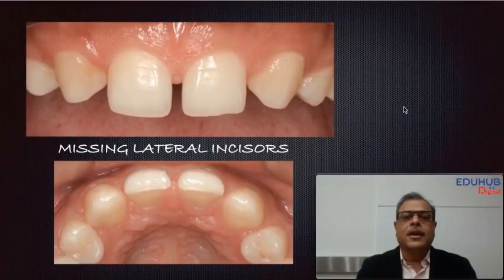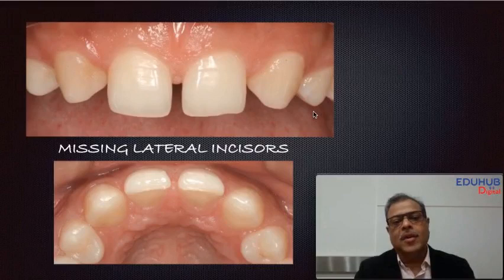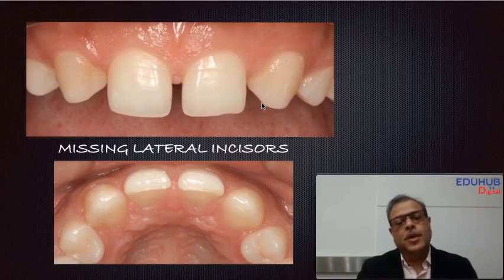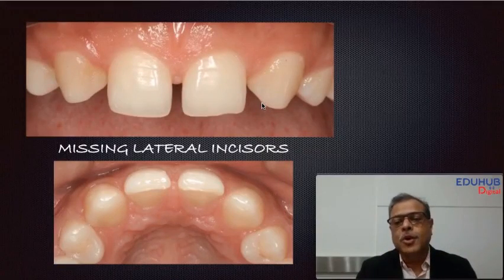Let's look at this clinical situation — it's a unique case where two lateral incisors are missing. There's a diastema at the center, and the canines are positioned in the place of the laterals, with a diastema on either side of the canine. Overall, it's going to be a big aesthetic challenge. To place an implant we need at least seven to seven and a half millimeters of mesiodistal space between the teeth as well as between the roots.